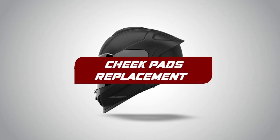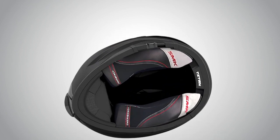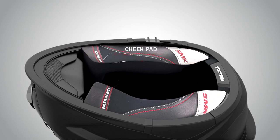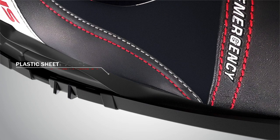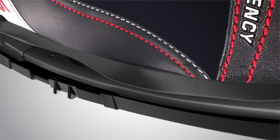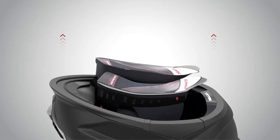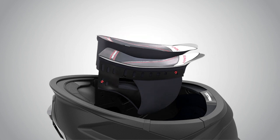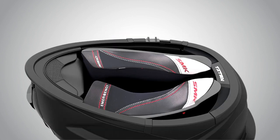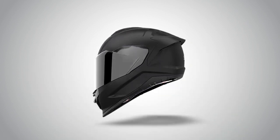Cheek Pads Replacement. Gently pull the cheek pad from the front and you will hear a click sound of the two buttons opening. Then pull on the inner side of the cheek pad such that the HEP sheets come out of the helmet. To put the cheek pad back in place, align the cheek pad with the helmet and put the plastic part of the cheek pad in the lower trim slot and insert the HGPE sheet in the provided slot.